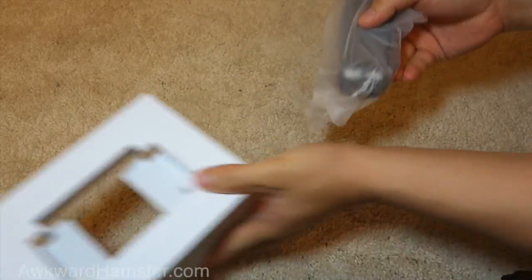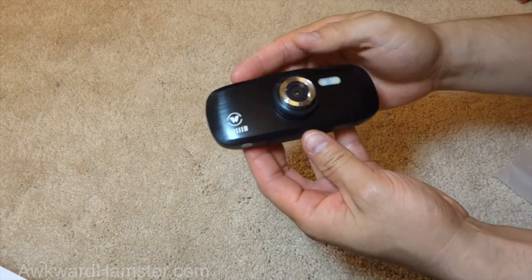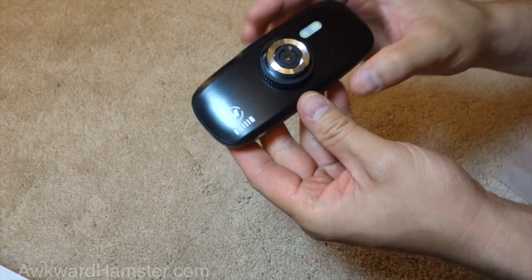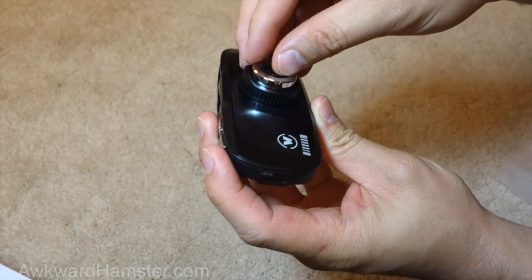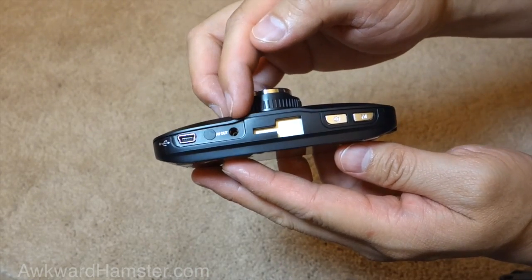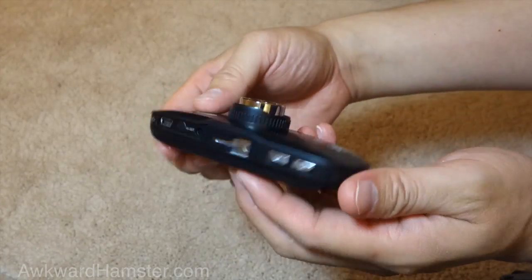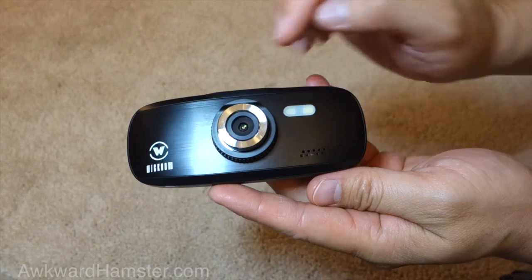So here's the actual dash cam — Wicked HD. I believe there's a speaker on the front. For the front lens, just make sure you take off the little cover over the lens. Looking at it from the top, we have the mini USB port, the audio-video port, an optional GPS port. This is where the mount actually goes. The power and the menu buttons. There's a monitor lens and a speaker.